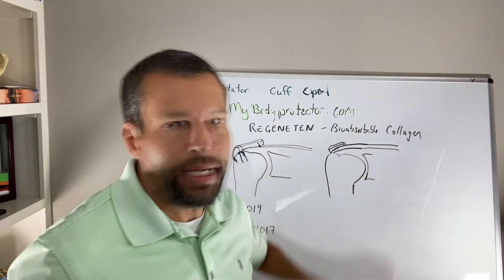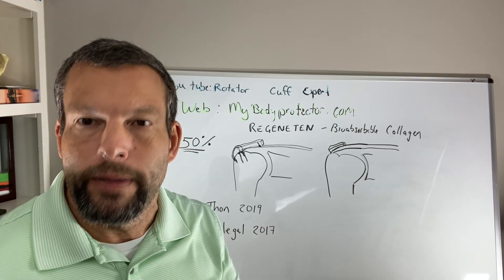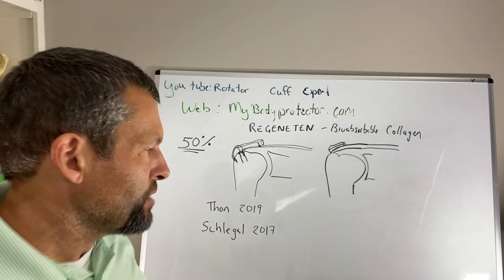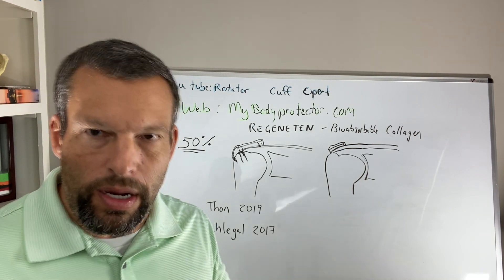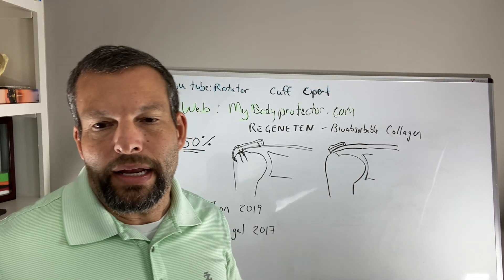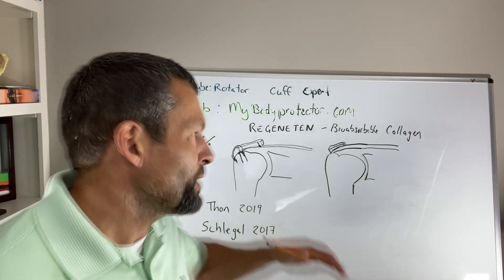It is a bioabsorbable collagen — the body will actually resorb it. The two studies that are important for us: one is Thon in 2019 and one is Schlegel in 2017. Thon is the author of this type of repair — reinforcement of the repair — and Thon had 22 of 23 patients heal when they put this graft over the repair.